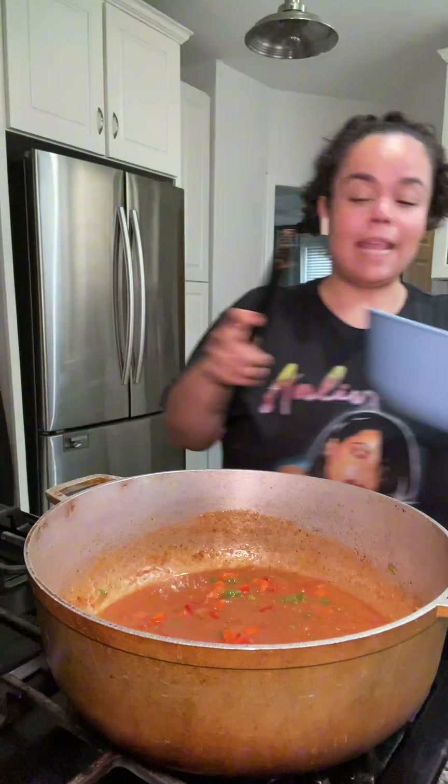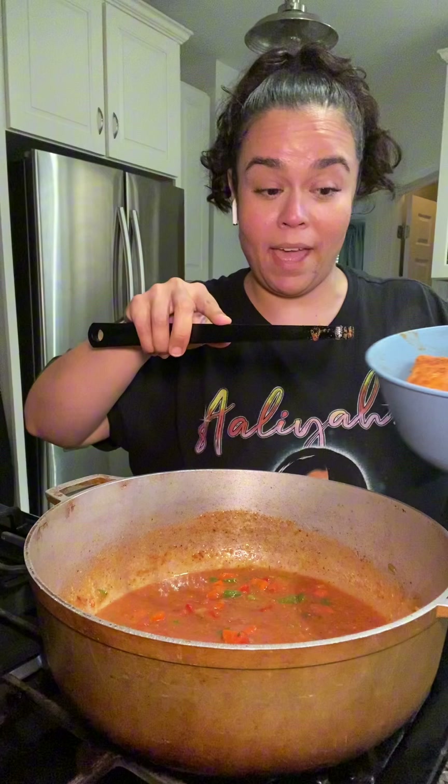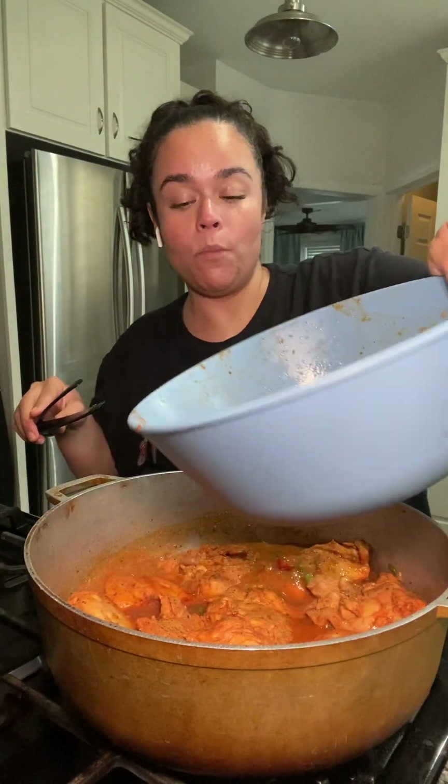I'm gonna add a can of tomato sauce, then I filled that can up with water and poured that in. I'm putting my chicken back in — it's not fully cooked yet. All of that liquid from the bowl goes in too. I was actually able to fit eight cups of water in here, which surprised me given how much chicken is in there, but she handled it!